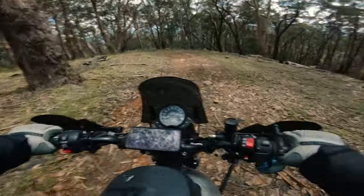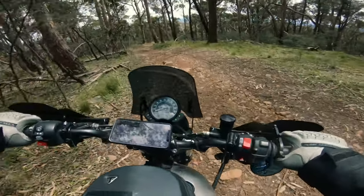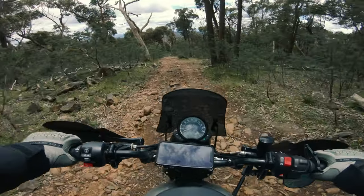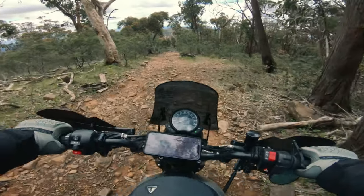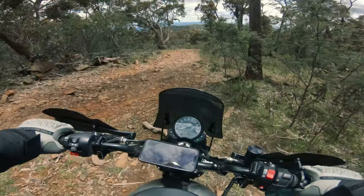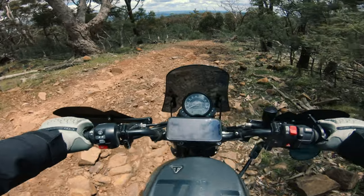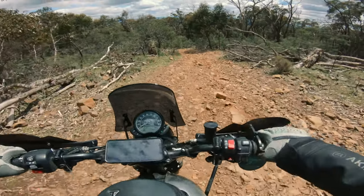I just hope it doesn't get worse than this. Come on baby, get better. Oh my gosh, what the heck. Look how rocky all that is! It's called mountain track. Nice and easy. This is heavy duty — very heavy duty for a street scrambler!